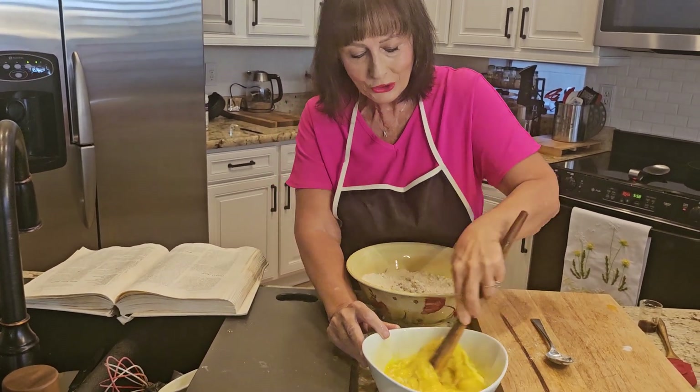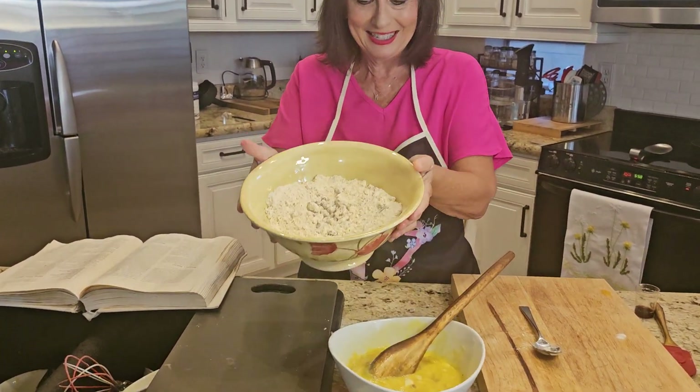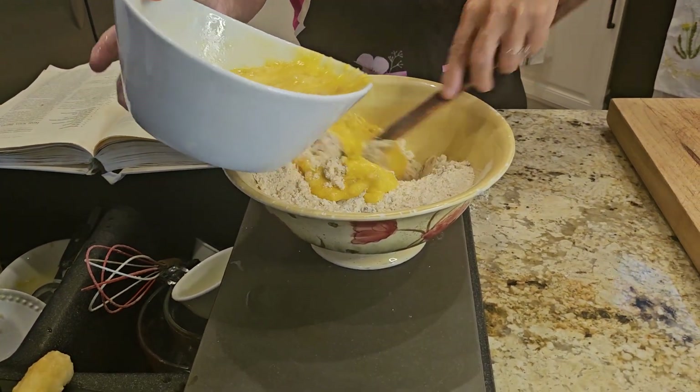The next thing you're going to do is take this and mix it into this. It's all about not overbeating it.